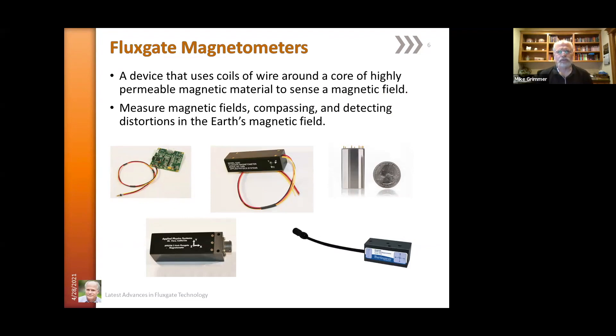Flux gates are a device consisting of a coil of wire wound around a very highly permeable magnetic material. The magnetic core of the permeable material can sense the magnetic fields around it and can be used for measuring the Earth's field, for compassing purposes, or detecting distortions in the Earth's magnetic field due to ferro-metallic objects nearby.